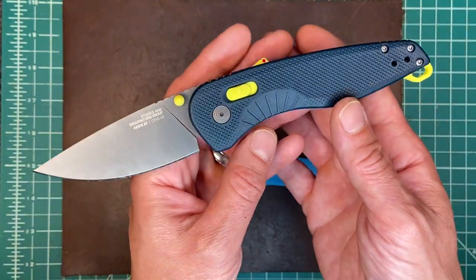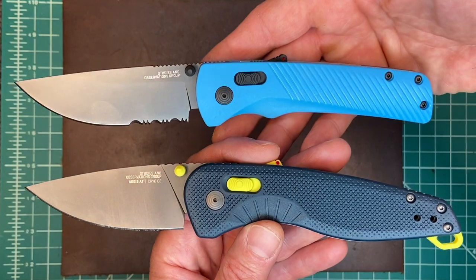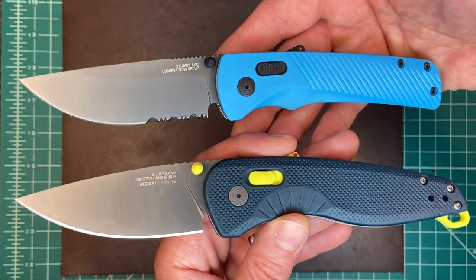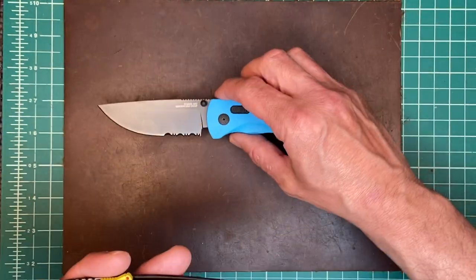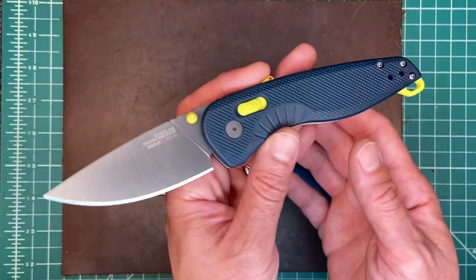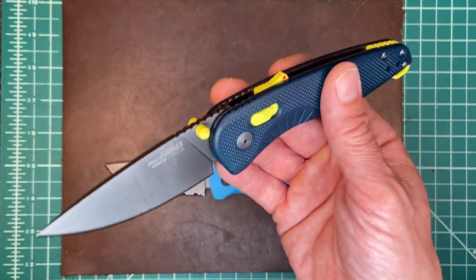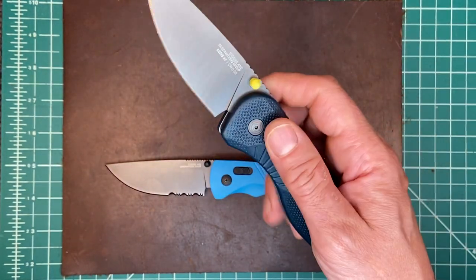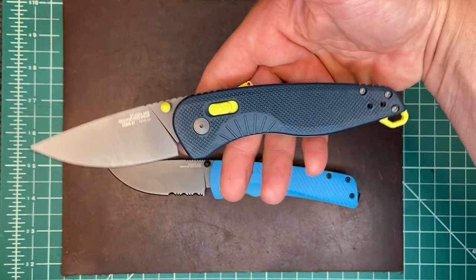Do you think these rebrands are breathing new life into the legacy SOG designs? I think they do. I think these are the most desirable SOG — Studies and Observations Group — knives I've seen in years. And I gotta say, that assisted mechanism is pretty sweet.